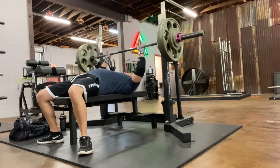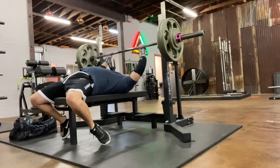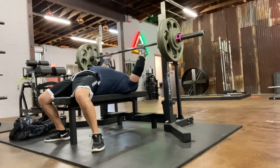Take note of Matt's bar path — it's going to touch low on his chest, just below the nipples, and he's going to explosively press up. The bar is going to follow a J-shaped path towards his neck. You do not want to press straight up and down. His elbows remain at a 45-degree angle throughout the lift, which is important for maintaining shoulder health.